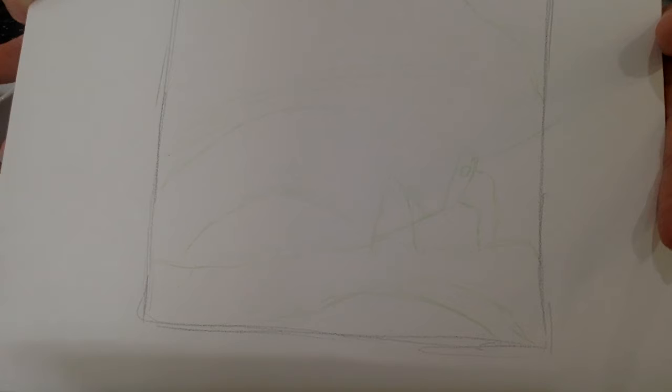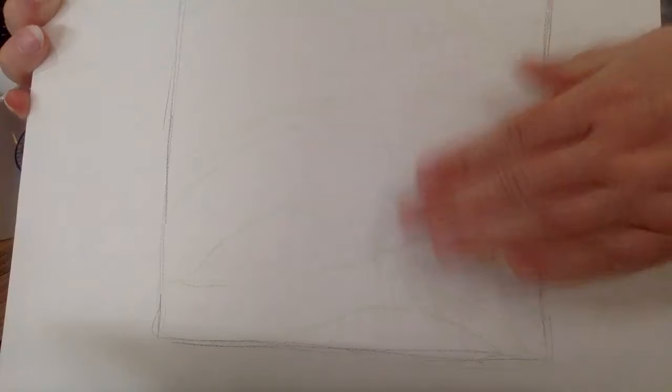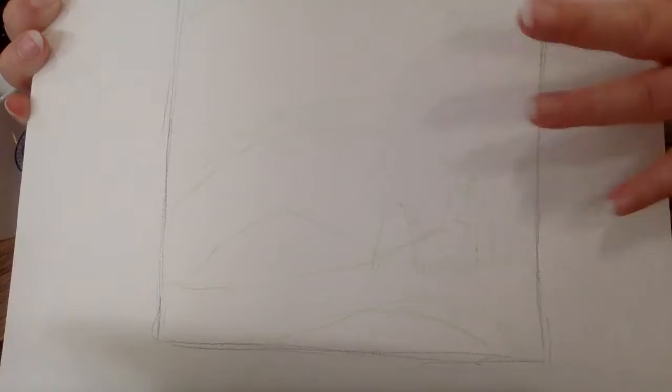I'm gonna get this closer to the camera so you can see what's going on. Here is my very light sketch of my bug hiding in a leaf. I was very, very light with my lines so I can build up my layers later. If I made areas too big that need to be smaller, that's okay. Majority of this background is going to be that green, so that's why I used that color.